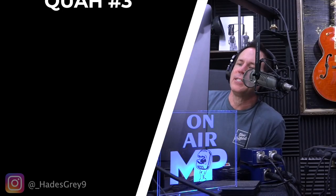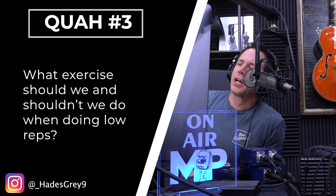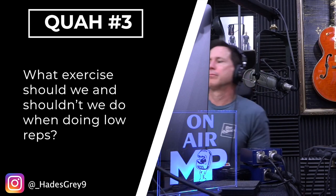Next question is from Hades Gray: what exercises should and shouldn't we do when we are doing low reps? Technically, any exercise can be done with low reps, but some exercises just lend themselves better to low reps and others not so much. Generally speaking, it's the single joint isolation exercises that tend not to work so well with low reps, and it's the compound lifts that tend to work better with low reps.